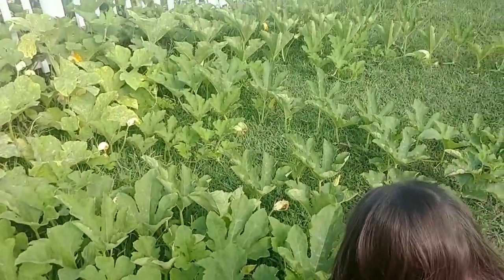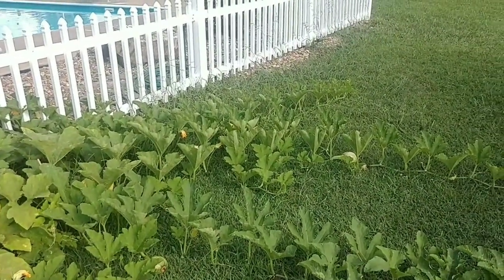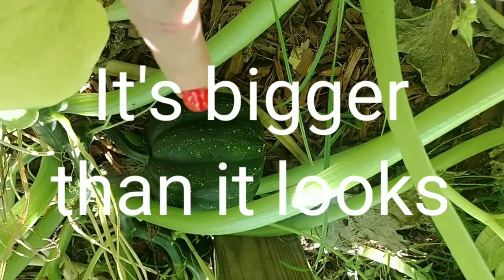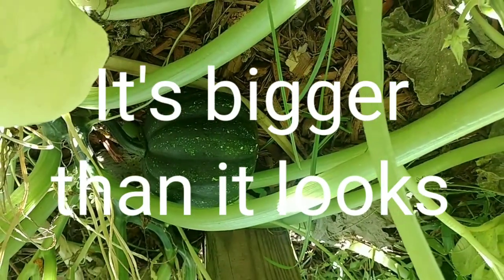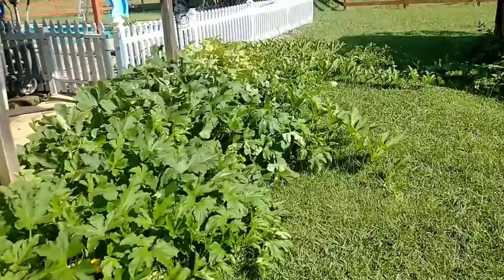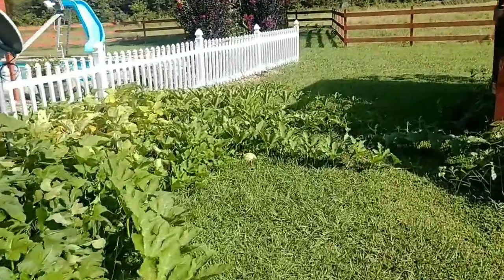Look, there's one over there that's already starting to turn orange. So there's a little pumpkin, and it's not acorn squash — it's a starry night acorn squash. It's so pretty. So this patch of acorn squash and pumpkins are doing awesome.